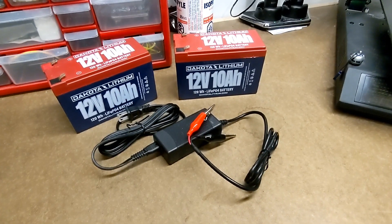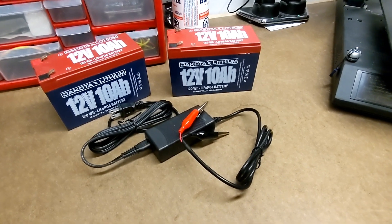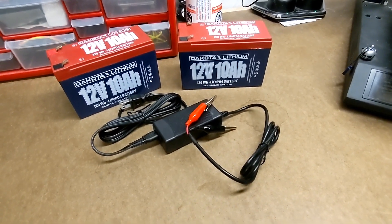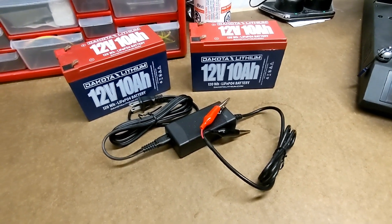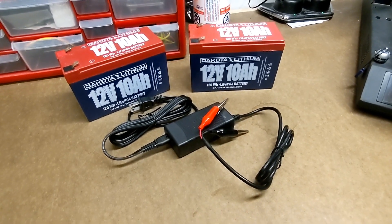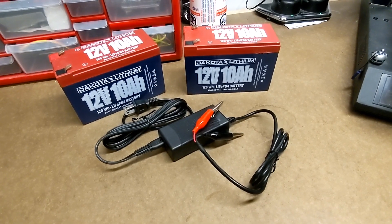You really shouldn't use a lead-acid battery charger. The main reason for this is that a fully charged lithium battery is going to read about a volt higher than a similar lead-acid battery. So if you use a lead-acid battery charger on your lithium batteries, the charger is going to read the batteries as full when they're still about a volt to go, meaning you're really only charging your lithium batteries to 70% or 80% of their capacity.